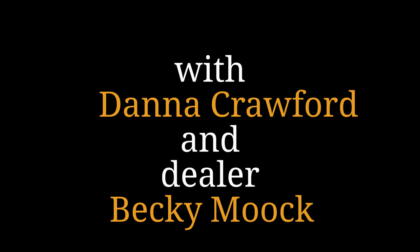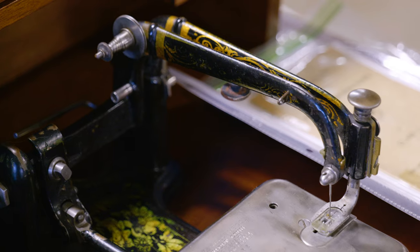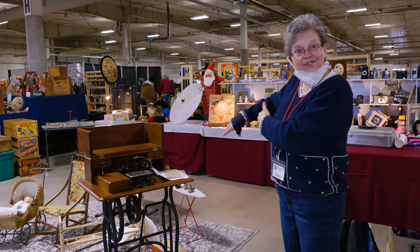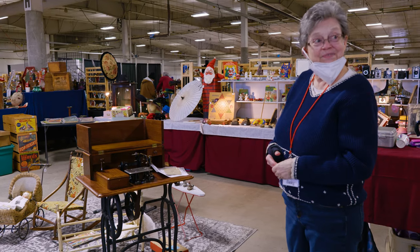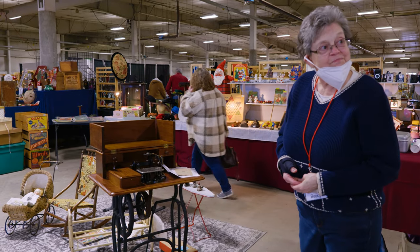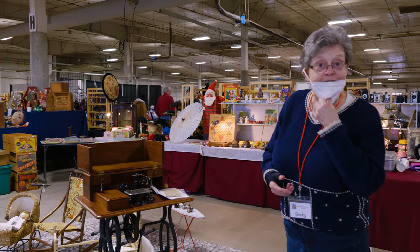It's a Civil War era sewing machine — oh my goodness, so it's very old obviously. And instead of sewing front to back like most machines do now, it sews side to side, left to right, which is very unusual. That does sound very rare — I've never heard of that. They don't obviously do that anymore, so I can't imagine it — it'd be strange, wouldn't it?